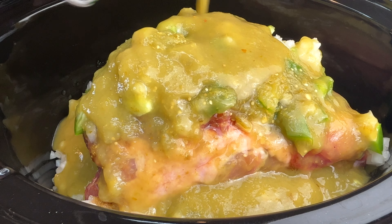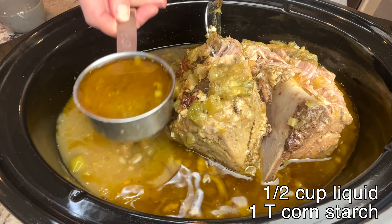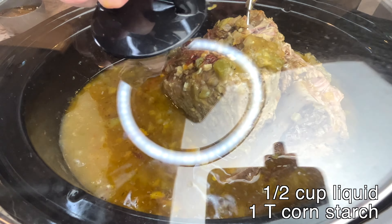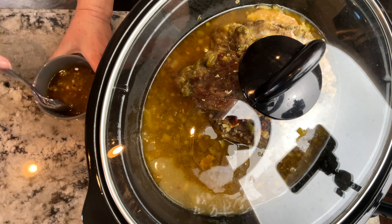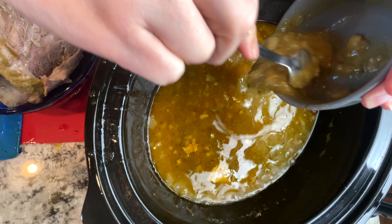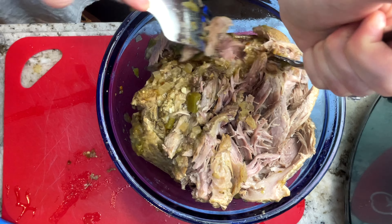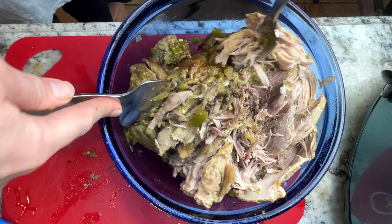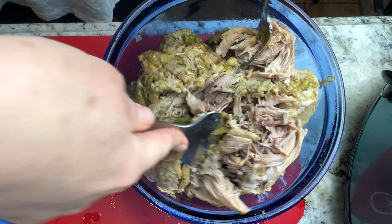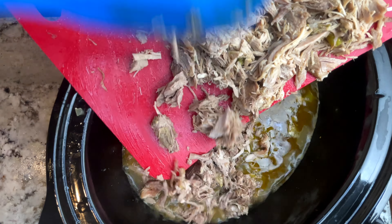When it's completely cooked, I remove half a cup of the liquid and mix it with a tablespoon of cornstarch to make a slurry. I remove the pork to shred it, add the slurry in, then add the shredded pork back in.